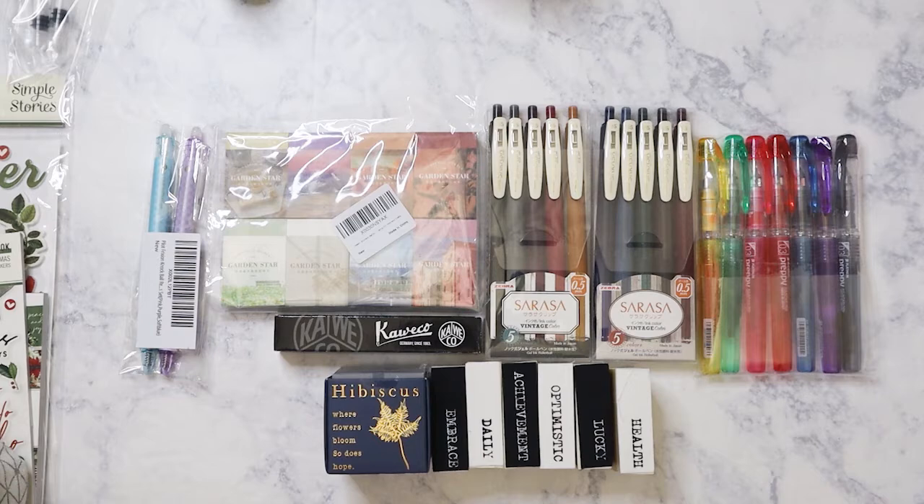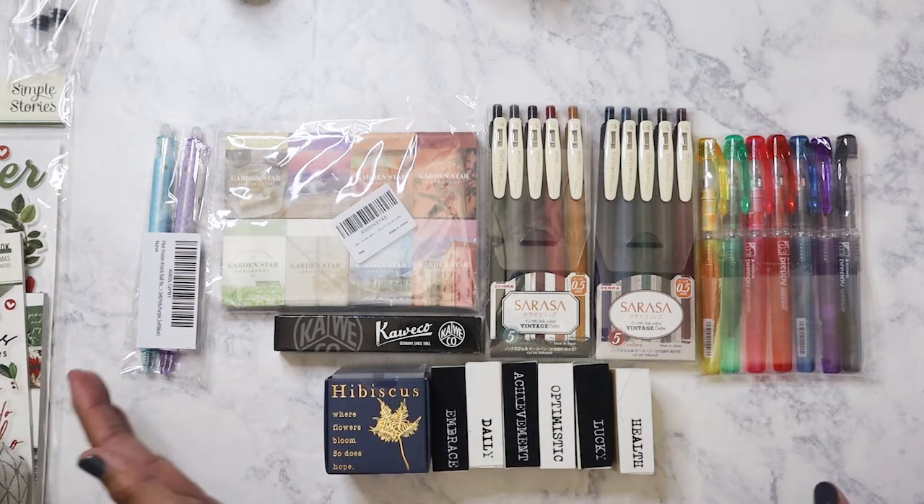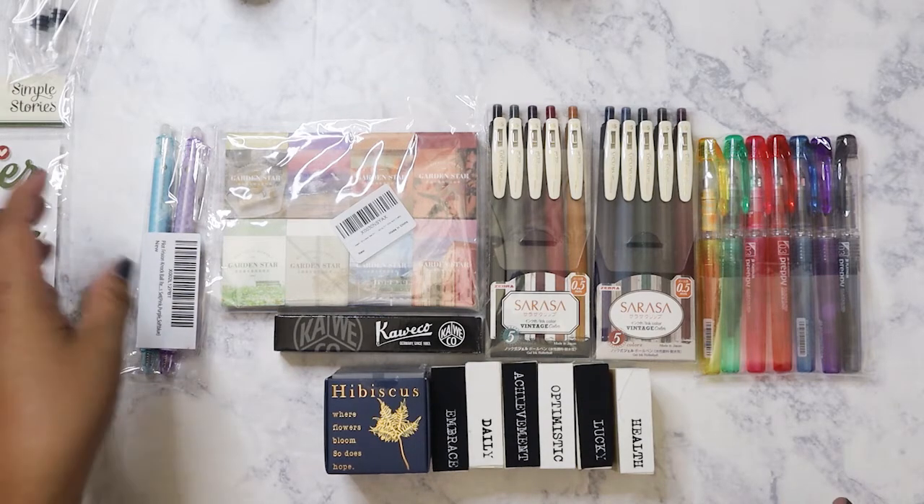Hi everyone, I hope you all had a really good Thanksgiving. I've been putting off filming this video for a bit because every time I decide I'm going to film it, I'm still waiting on something from Amazon. So finally I'm going to go ahead and film this — it's my stationery junk journal Amazon haul, probably over the span of maybe two months. Let's go ahead and get started.